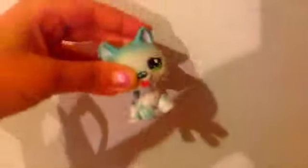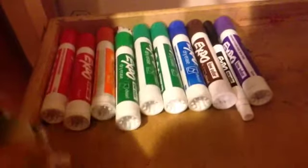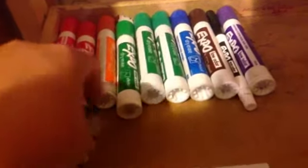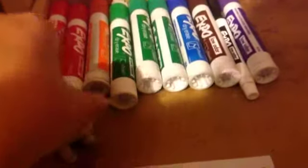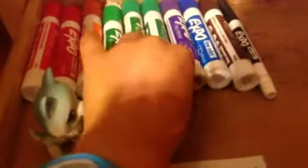I don't have that many markers. Let's get started with this section. As you can see, I arranged them by color. This is in its own place — this is how I do the colors.